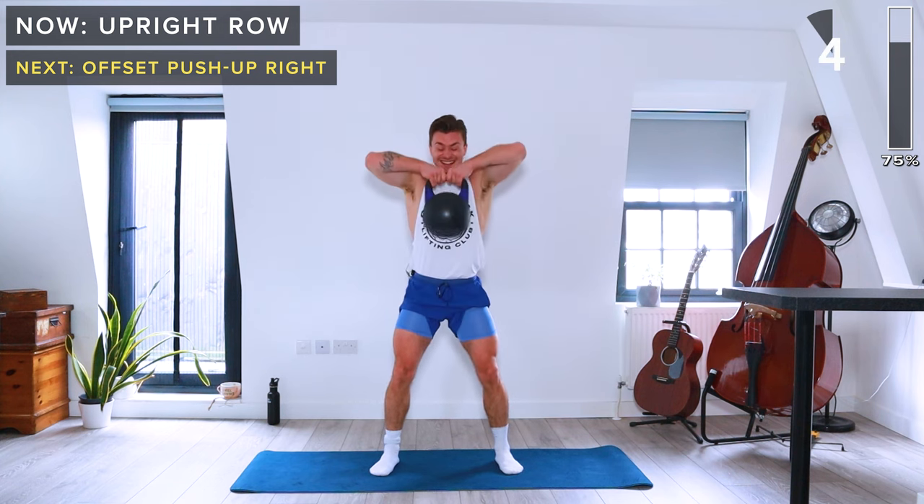Next we've got the zed press. Seated on the floor, legs lying flat facing away from the body. Kettlebell in the rack position on the right shoulder, then strict press overhead. These are tough — shoulders are really torched here. Then we do the same on the left side. Big exhale, keeping neutral spine and engaged core.